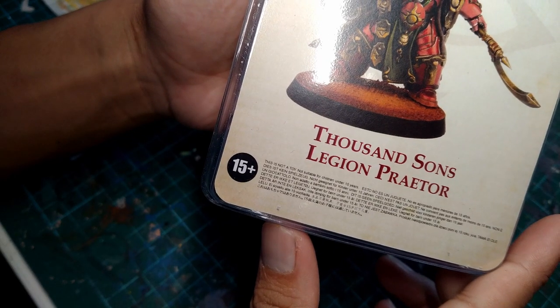Please take note that this kit is rated for ages 15 and above. So if you're age 14 and below, turn off the video — it's not safe.